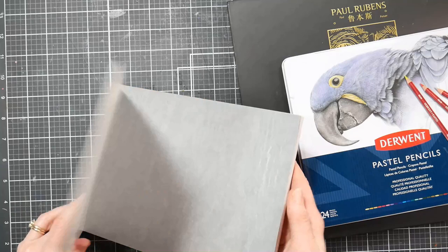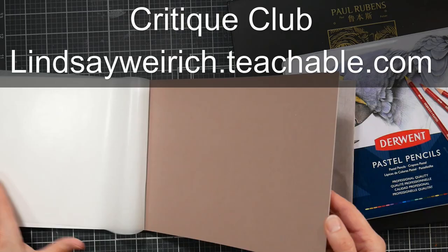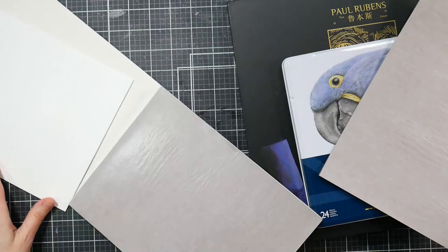For $5 a month, you get access to about 100 real-time mixed-media, watercolor, and pastel tutorials. You also get a brand new creative prompt every month and two new tutorials every month. I will link that down below if you're interested, and I would love to have you as a member.